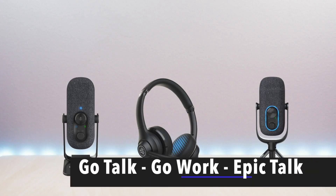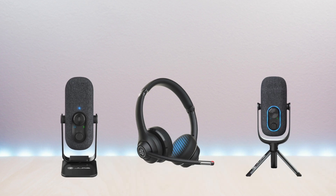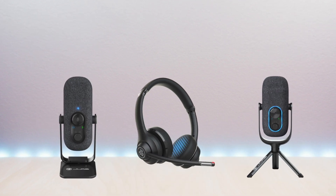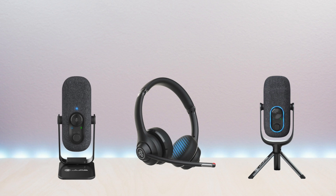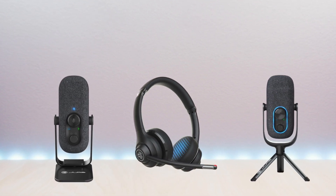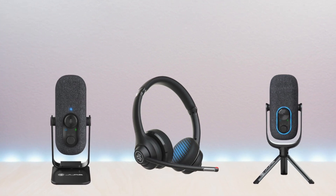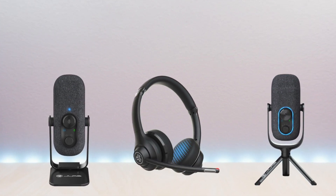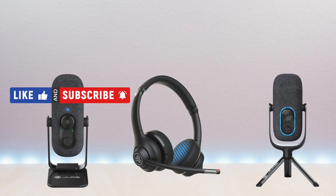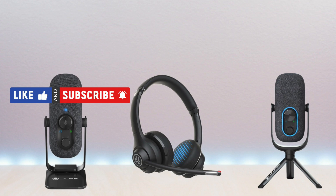Hello everyone, welcome to Bryan Unboxed. In this video, we'll look at some more of the JLab Work peripherals: the GoTalk microphone, GoWork headset, and the EpicTalk microphone. I will go over specs, features, and then provide audio samples. I have included the link in the description below for the products. If you're new to my channel or have been here before, thanks for taking the time to watch. Also, don't forget to like, subscribe, and enable notifications so you don't miss out on future videos. So let's take a look.